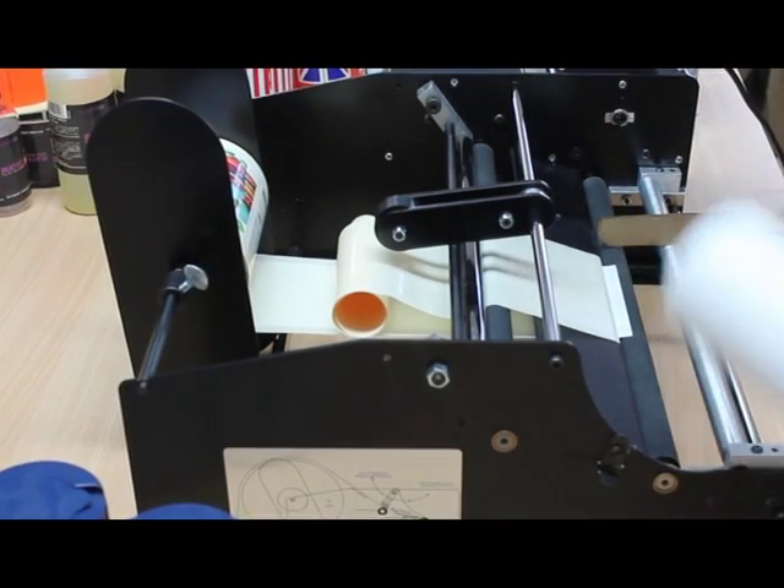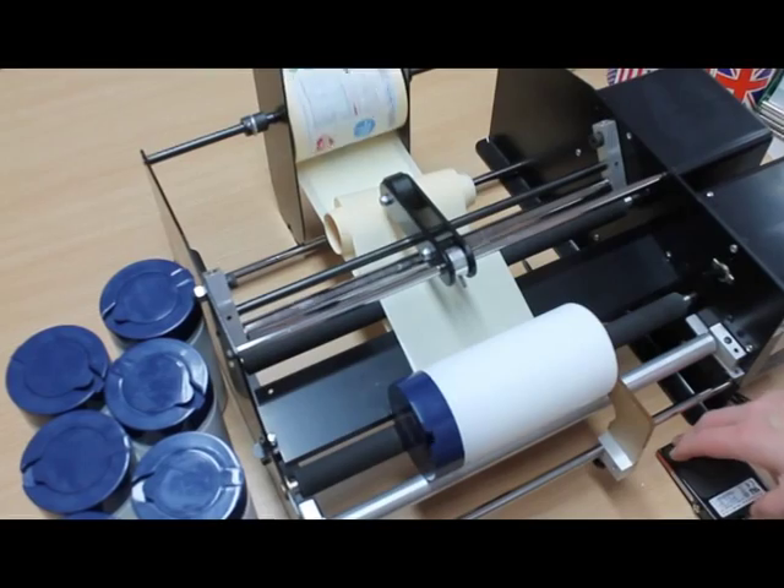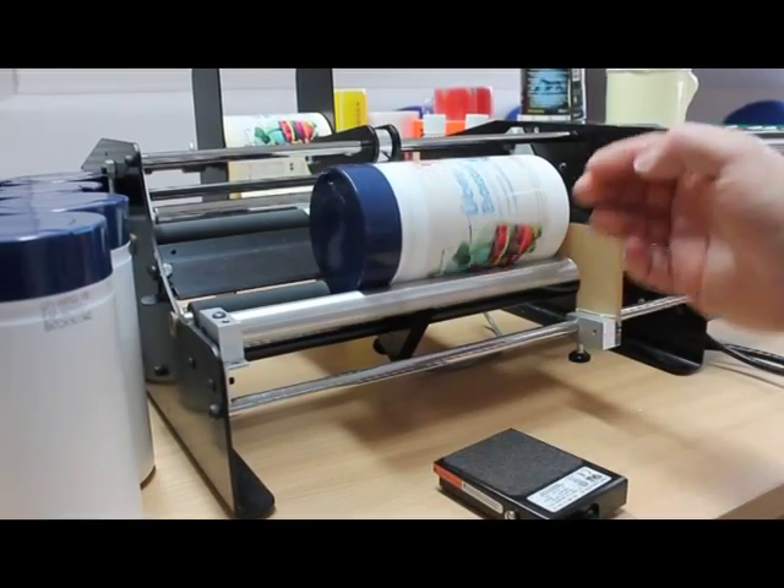The Bottlematic can be adapted to work with tapered, ridged and odd shaped containers. It can apply one or two labels to a container and the distance between the labels can be adjusted.